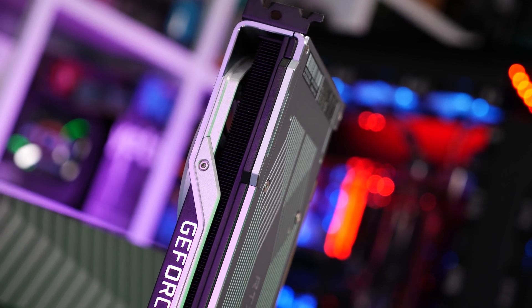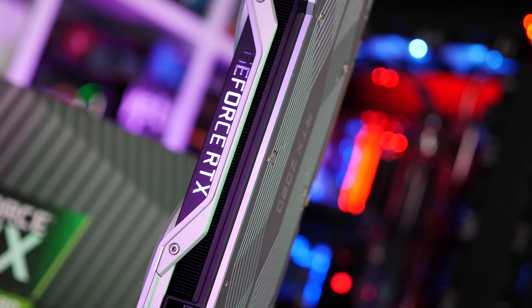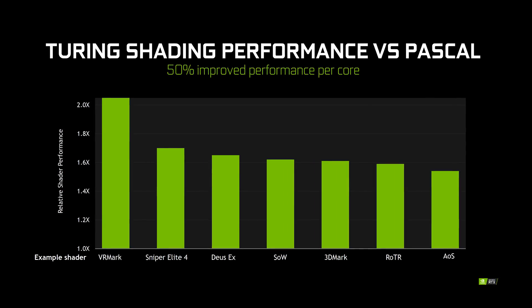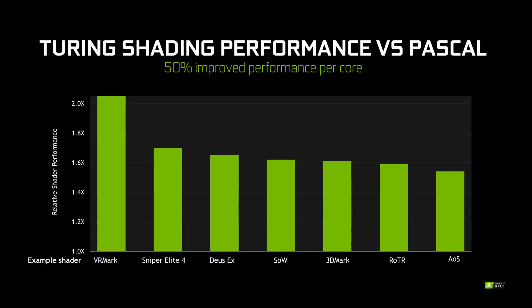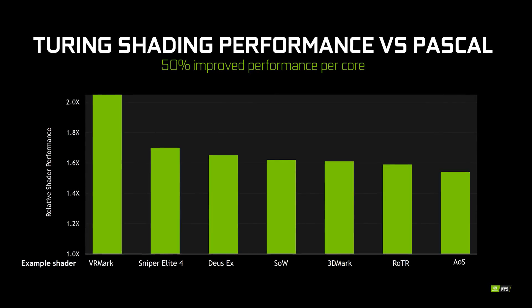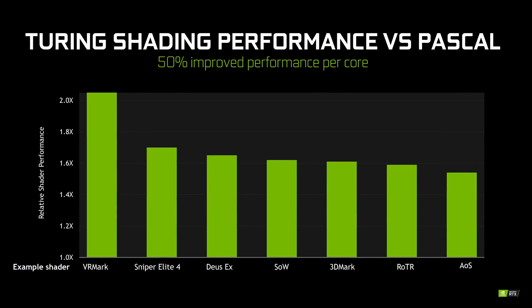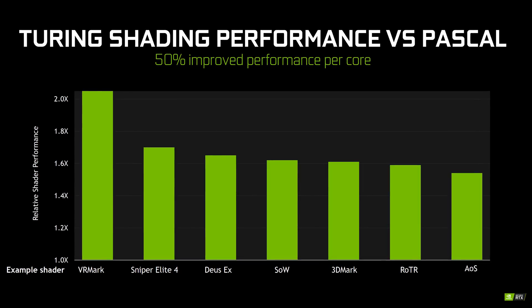It's claimed by NVIDIA that this concurrent execution helps improve shader performance by 50% or more in some situations. Of course, these graphs don't show how concurrent execution will impact a game's final frames per second figure. Shading is only one part of what the GPU needs to do to render a game, so you'll still have to wait for benchmarks to see how this architecture change impacts gaming performance. But what we know is that at least one aspect of game rendering can be accelerated in a new way with Turing.